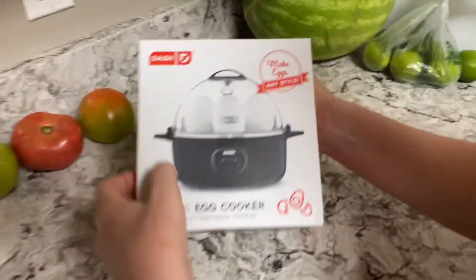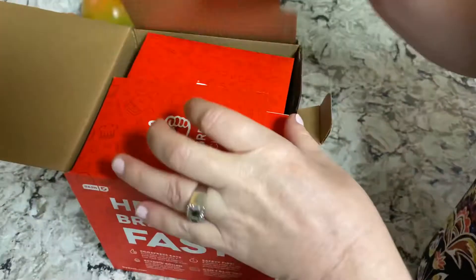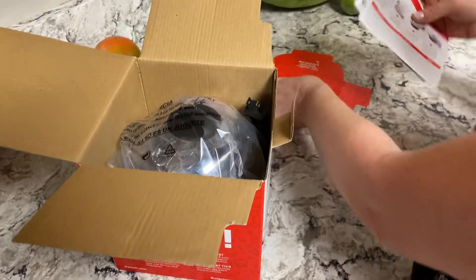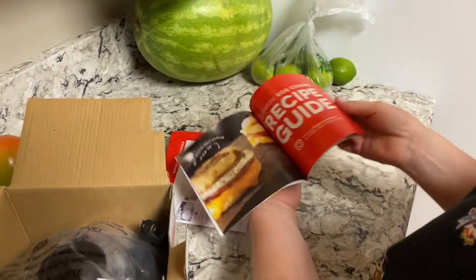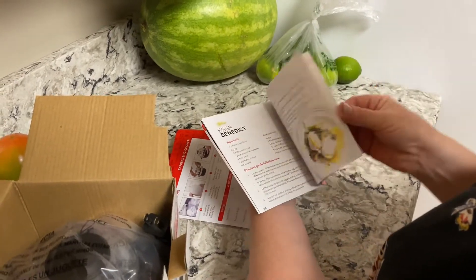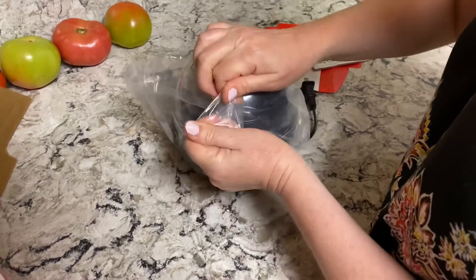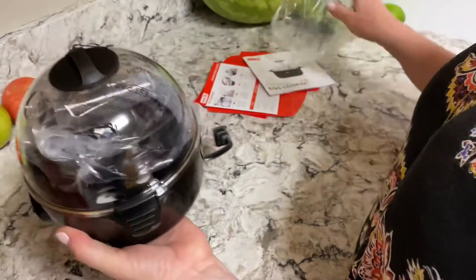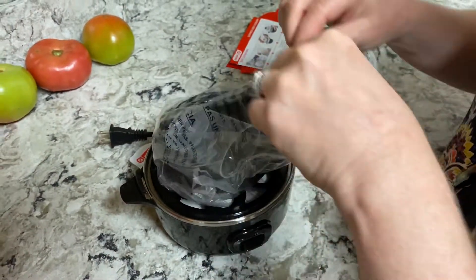We have the Express egg cooker by Dash, I got this at Bed Bath & Beyond. People are going to be watching this with the recipe book. You can cook eggs in it, it's like an incubator. I've always seen these and said I can just cook an egg on a stove, but it's kind of neat. I wonder how it'll do with our eggs from the farm.